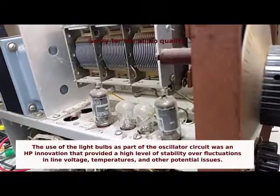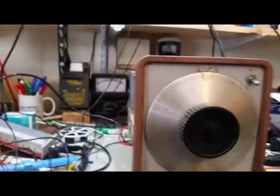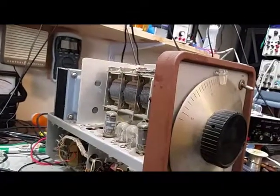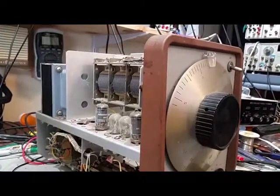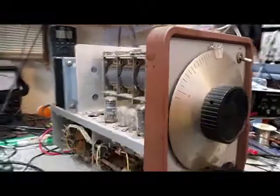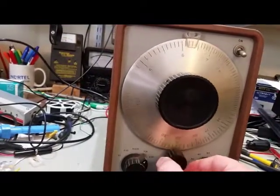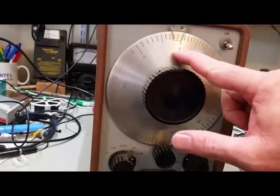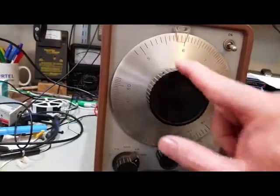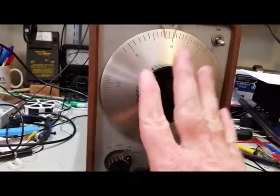Temperature variations that might cause more traditional oscillator designs to fluctuate in amplitude output are avoided. Most oscillators today would be synthesized if digital, or the lower-cost ones would be tuned with a variable resistor. This one uses a variable capacitor and actually has a reduction dial on the front for more precise setting. I've heard — though I'm not certain — that the numbers were pre-etched on the dials, but the lines themselves were put on unit by unit.